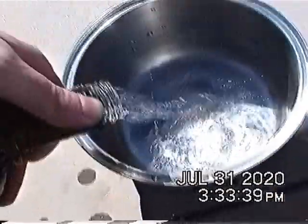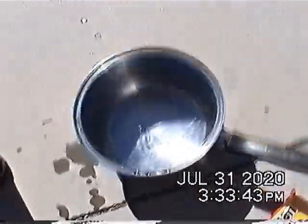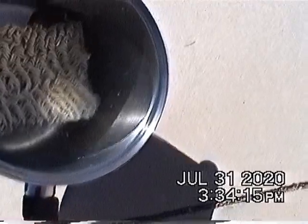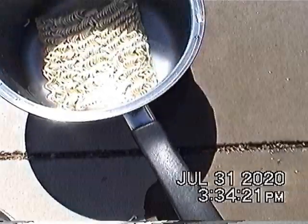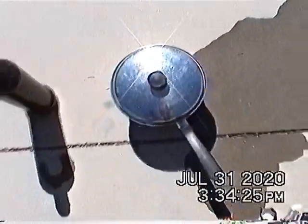That is almost enough. There we go. You place the brick in there. Drain some water — that's a bit too much. There we go. And then place the lid on it.